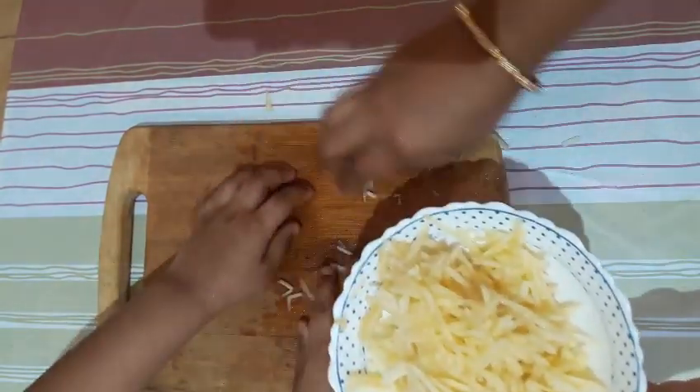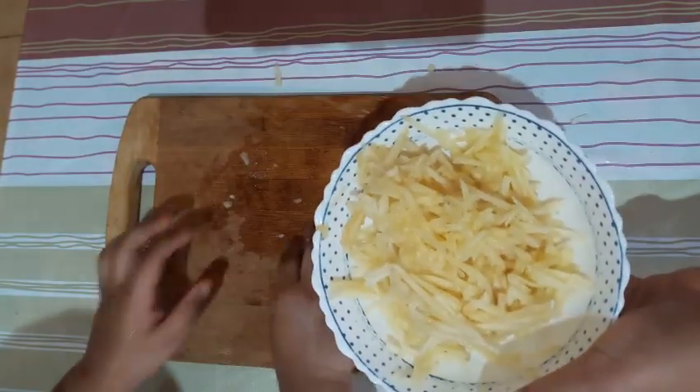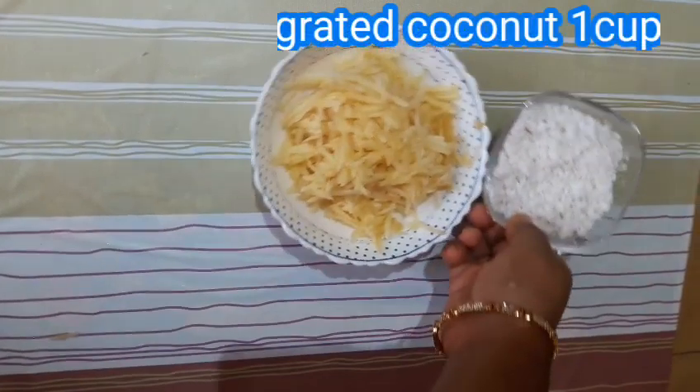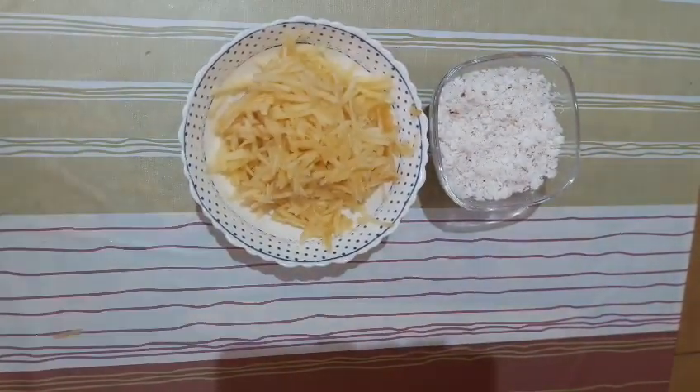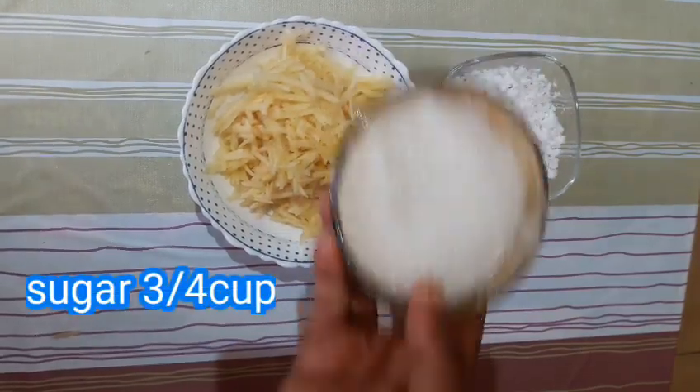We've done the ingredients for this. We need to add a cup of ingredients — 1 cup.